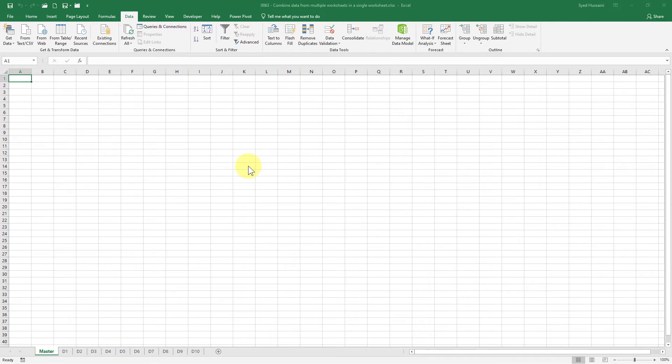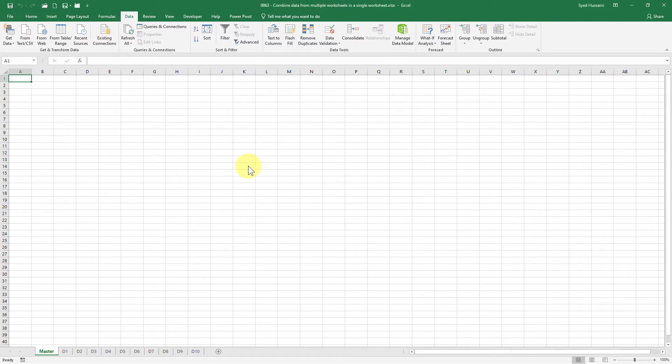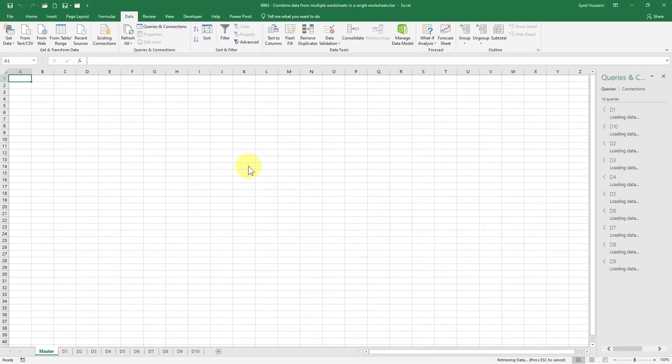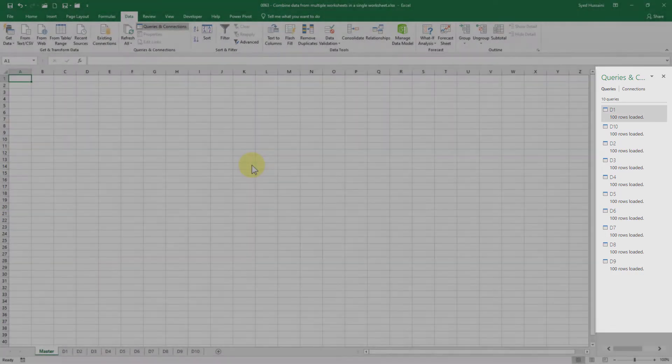Once I click Load, it will process all these sheets as individual tables. It might take time depending on the amount of data you have. Excel might say 'Not Responding' — don't panic, it will come back. It is just taking time to process the data. Once everything is processed, you can see on the right side it shows all those sheets as individual tables.